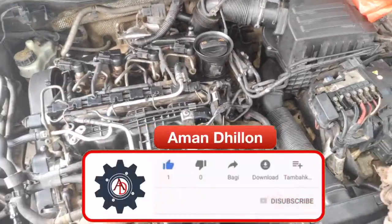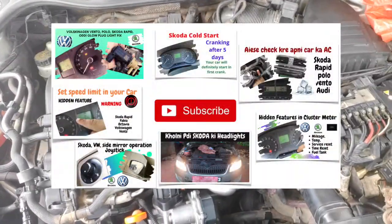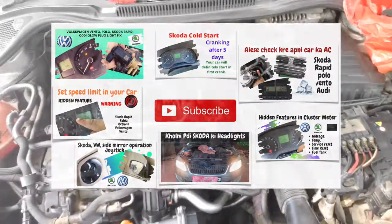If you haven't subscribed to this channel, subscribe to my channel. You can see a few videos on Volkswagen cars and Skoda cars.